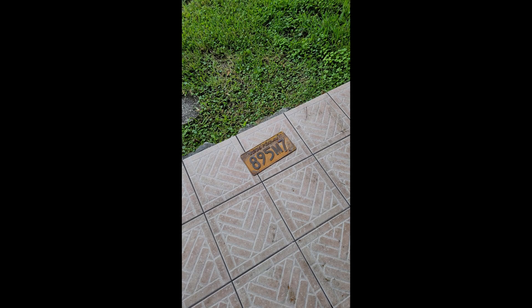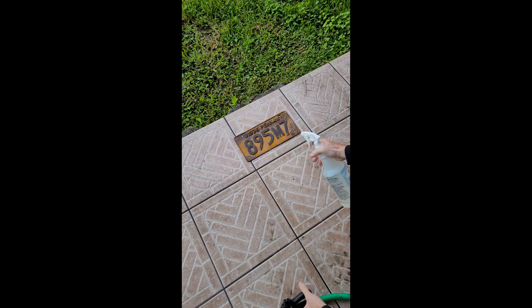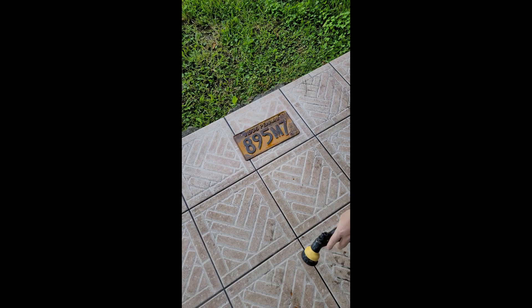To start, I rinsed down the plate with water. Next I sprayed some general purpose cleaner. I then flipped the plate and did the same as the front.